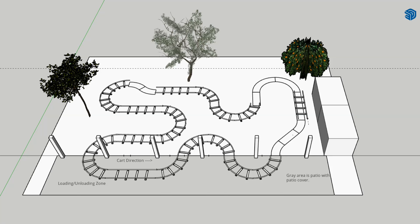I don't have a huge backyard — I'm working with about 66 feet wide and 44 feet deep, but that 44 feet counts about 10 feet of patio with a patio cover. I'll utilize that as part of my haunt: load and unload underneath the patio cover, then the first turn takes you out and back in.